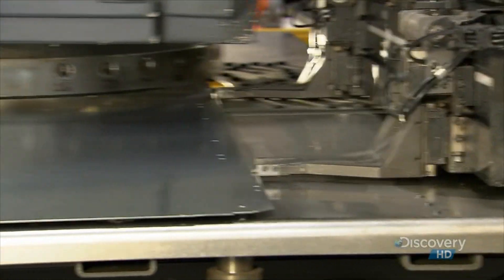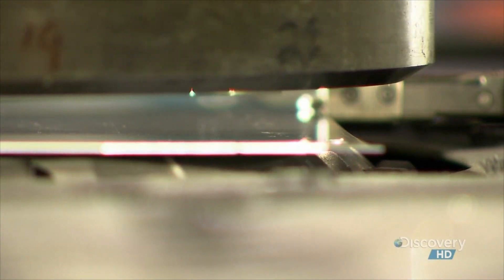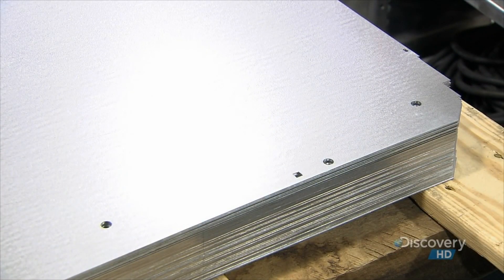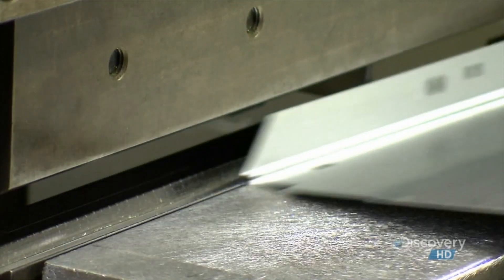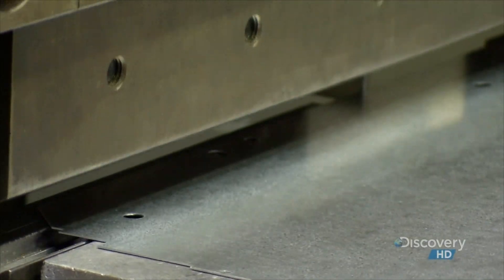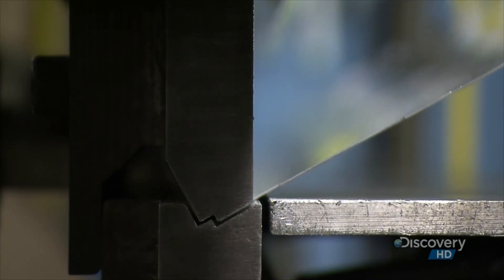Then each piece goes into a computerized punch press to receive holes for running various wires. A brake press forces the piece against a forming die, bending the steel at the edges and corners so it will fit snugly into position.